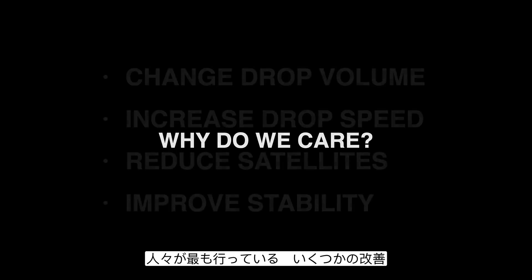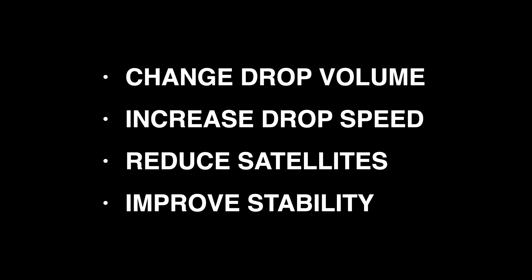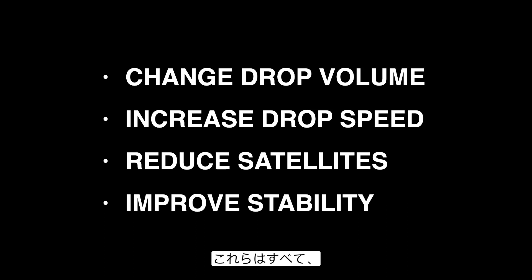Some of the improvements that people are most often looking to make through waveform changes are changing the drop volume, increasing the speed of the drops, reducing satellite formation, or improving the overall stability of the jetting. All of these things can be accomplished through optimizing the waveform.